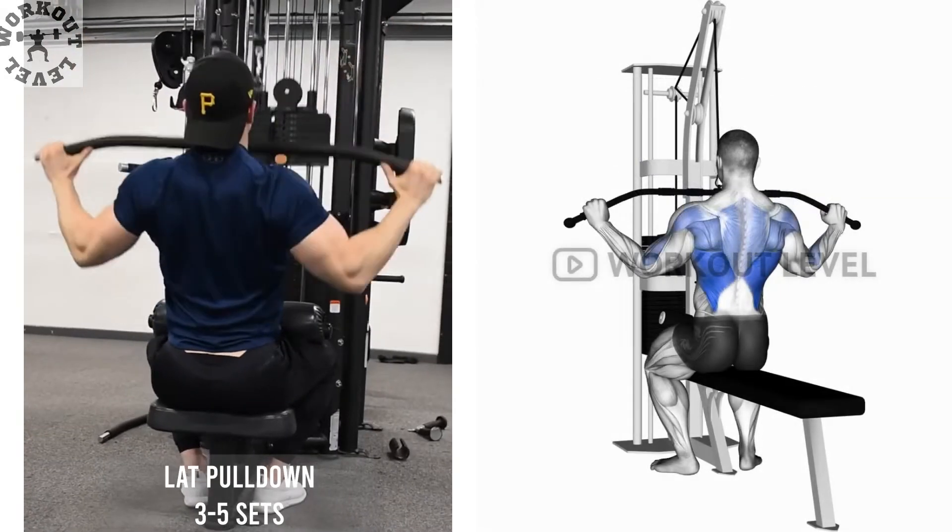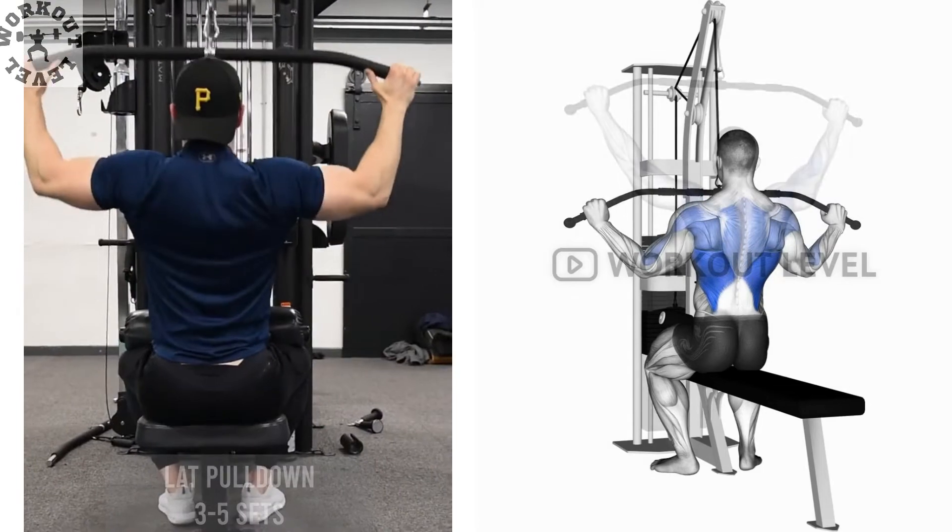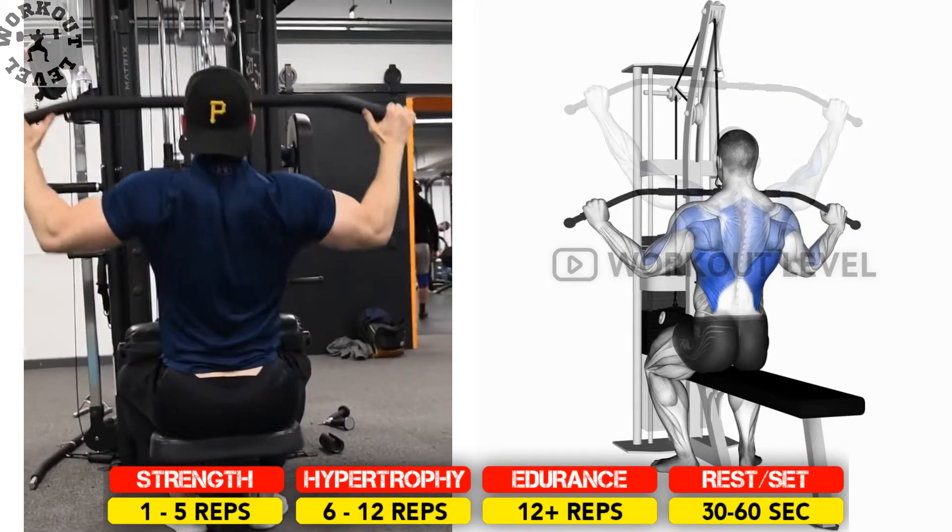The lat pull-down is a primary mass builder for the upper back, similar to pull-ups, but making it much easier to vary the load compared to using your body weight.